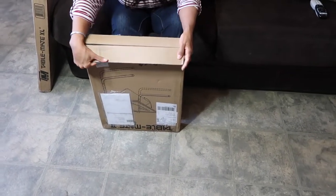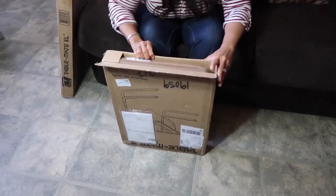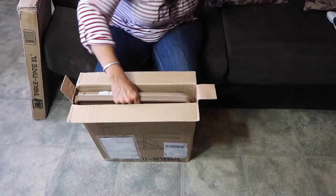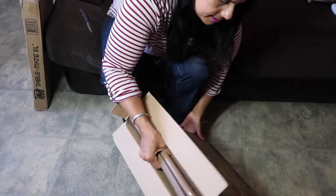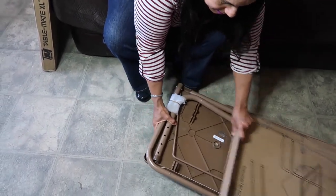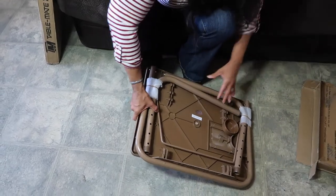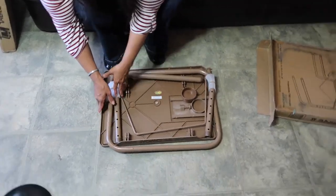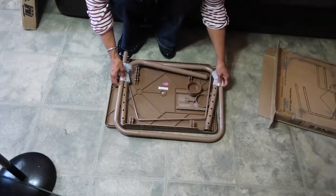All right, guys. It didn't come in a pretty box like when you buy it from the store, of course, because I didn't buy it. I like the color — I think I'm the one that chose the color too. I told them I wanted it to be the brown or the tan instead of the white.